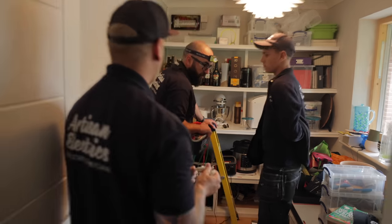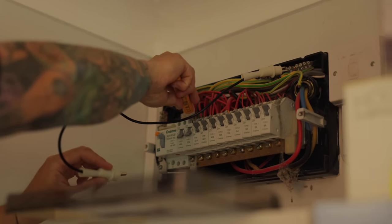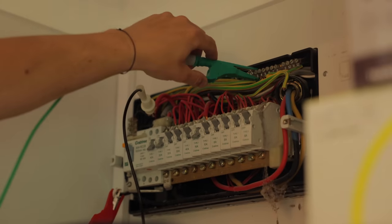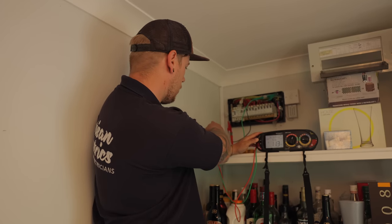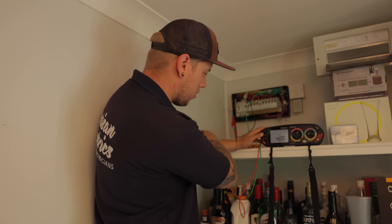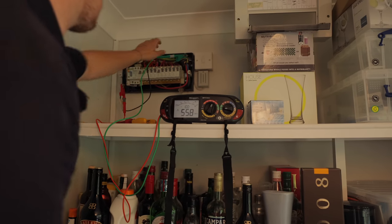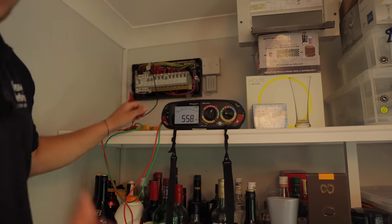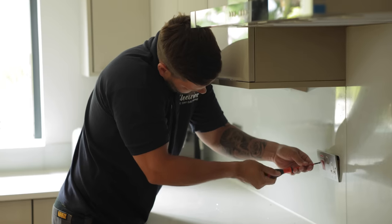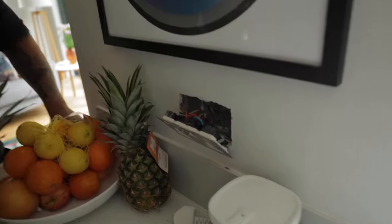I've linked out line and neutral on the cooker circuit, connected down to earth, and we've got over 500 megaohms — a good result. We'll take this back off and Luke's going to take the front off and inspect behind the actual cooker plate while I get this all put back in the board.